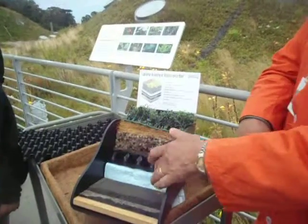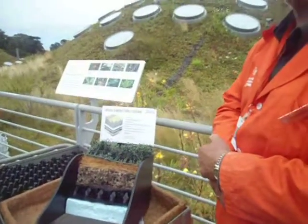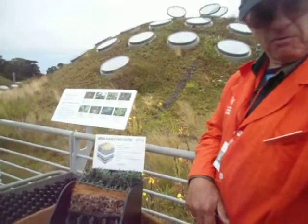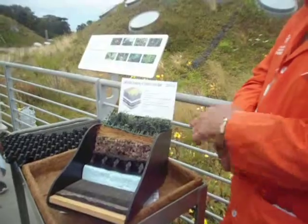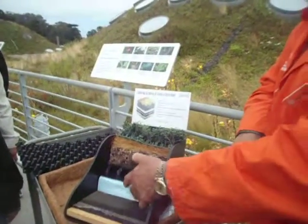On top of that is insulation. Everybody here probably says, oh look, styrofoam — no, it isn't styrofoam. It's blue jeans. Stuff you're wearing and I'm wearing, processed in some way, so it's an organic insulator.